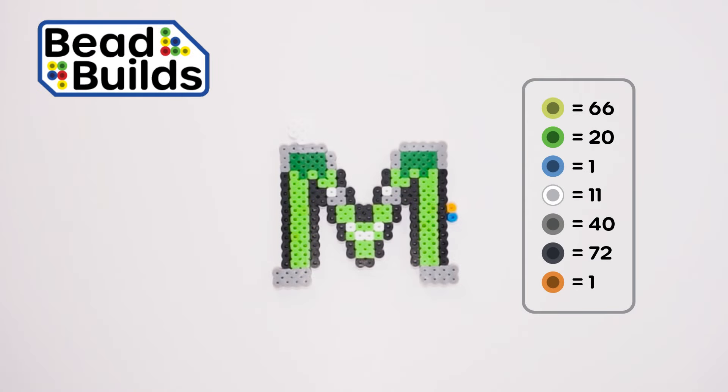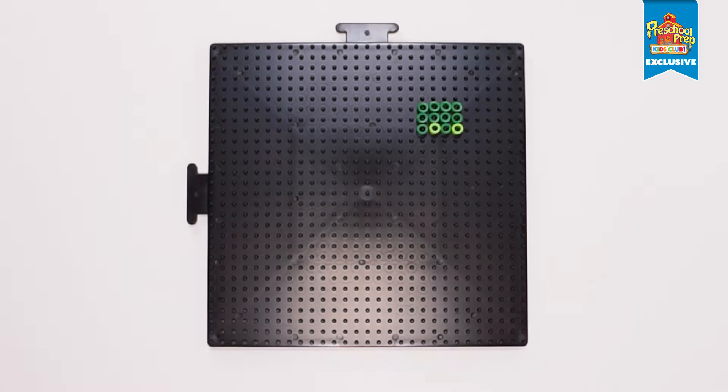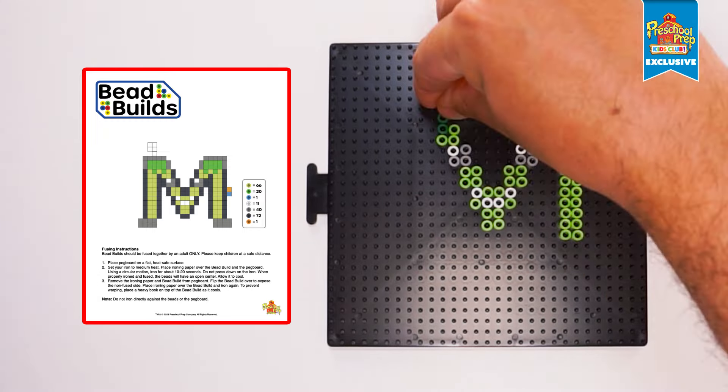Hello there friends! Today we'll be building the Meet the Letters Uppercase M. All of the beads we'll need are listed on the screen, or you can download the instructions on the Kids Club website. Let's begin! The printable instructions also include a template, making it easier to build if you have a clear pegboard.